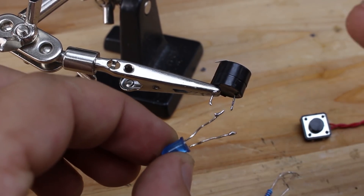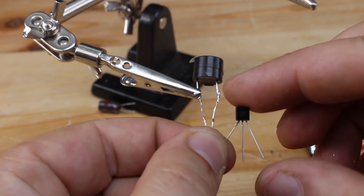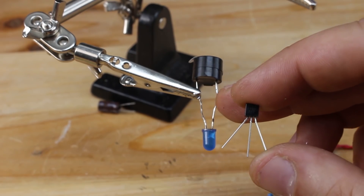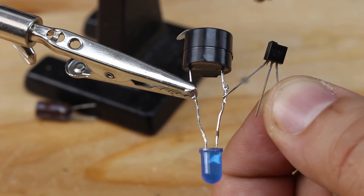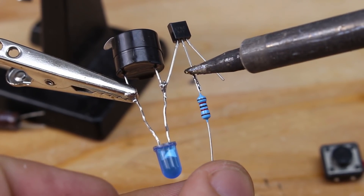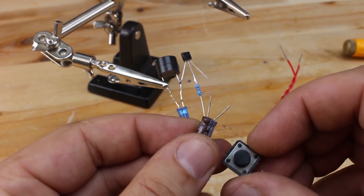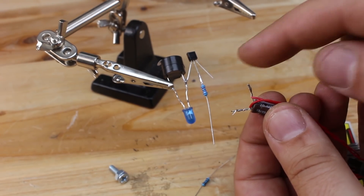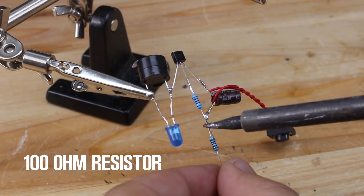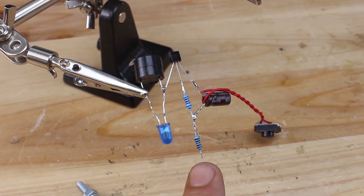First, we're going to connect the LED with the piezo — positive with positive, negative with negative terminal. The transistor BC517 pinout is collector, base, emitter. On the collector we're going to solder the negative terminal of the piezo and LED. On the transistor base, we're going to solder the 100 kilo ohm resistor. The push switch and the capacitor we're going to connect in parallel. The negative terminal of the capacitor we're going to solder to the emitter, and the other end to the resistor. The sensor wires we're going to solder to the positive wires from the piezo and LED, and the other end to the 100 ohm resistor.